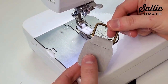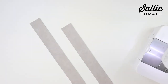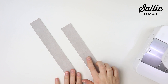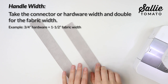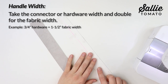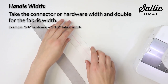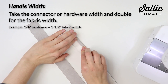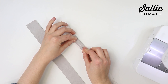After sewing, repeat the same process to create four strap connectors. Depending on the width of your hardware, you may need to cut your handles a different width. Whatever the finished width of your handle connector or hardware is, double that to cut your width for each handle. For example, I'm using three-quarter inch finished width hardware, so I cut each handle to be one and a half inches wide. If you're using one inch hardware, you'll want to cut your handles two inches wide.